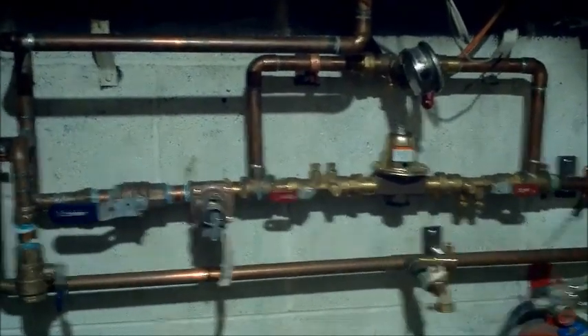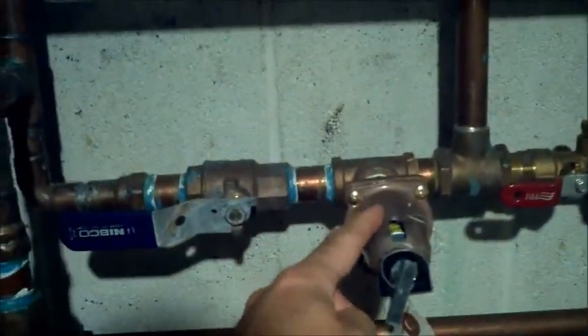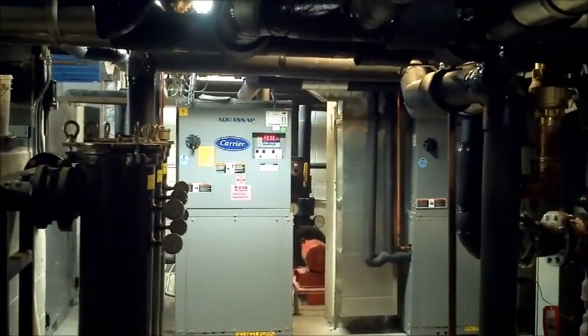This is the makeup water assembly for the closed pipe cooling system. You've got your reduced pressure backflow preventer. It comes over and goes through the PRV set at 25 PSI, with the pressure relief set at 75. Then we've got our flow meter, which tells us if we've got a leak in the system. That pipe goes over to the chilled water system for fill and makeup water.